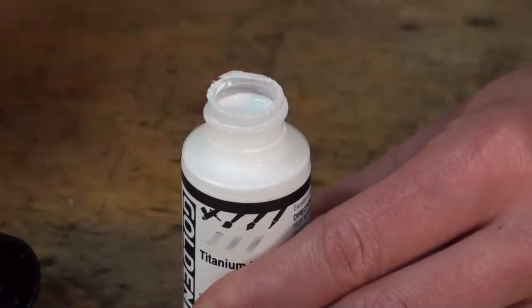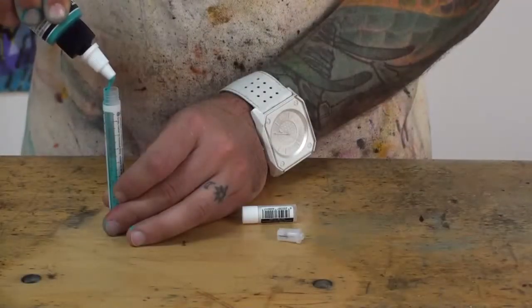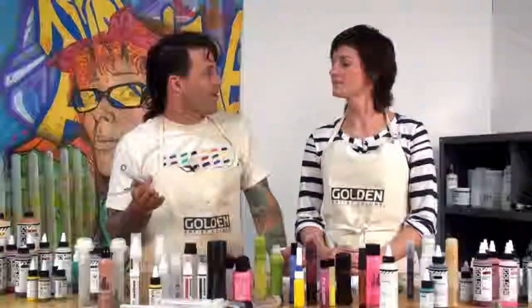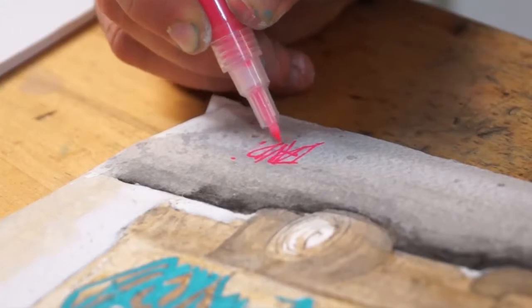There may be nothing more obvious than what you can do with markers. The great thing about empty markers is that you can choose the colors you want, the thickness of the lines, and the amount of paint flowing through. These refillable paint markers really have a home in anyone's studio — whether you're doing typography or just wanting to sign your name. Just fill them up and you're ready to go.